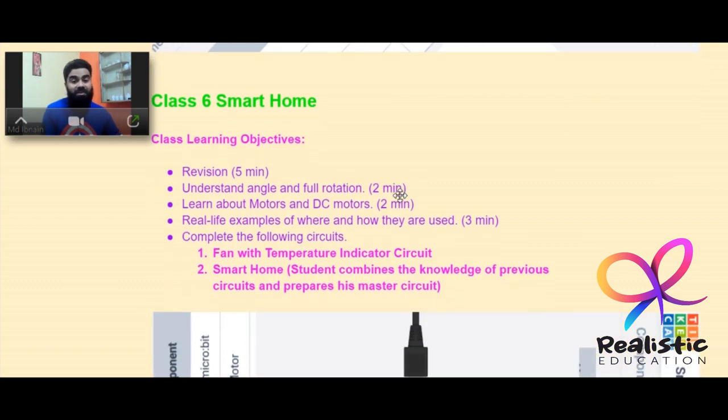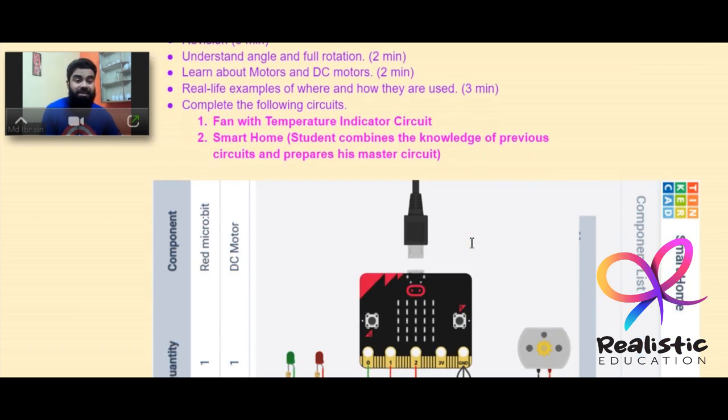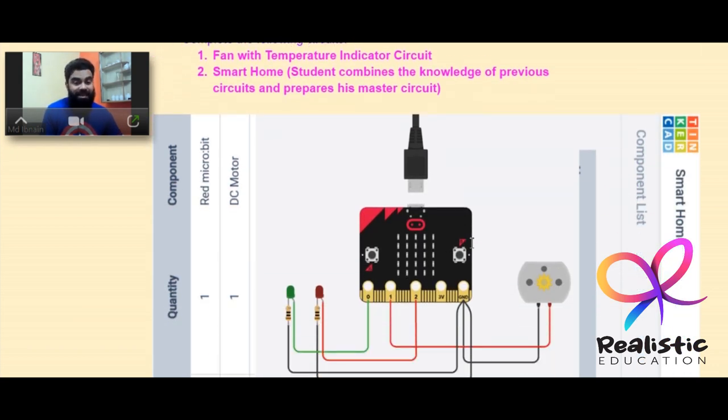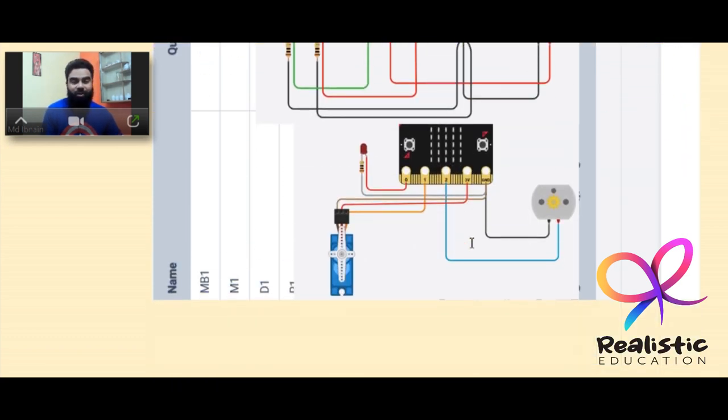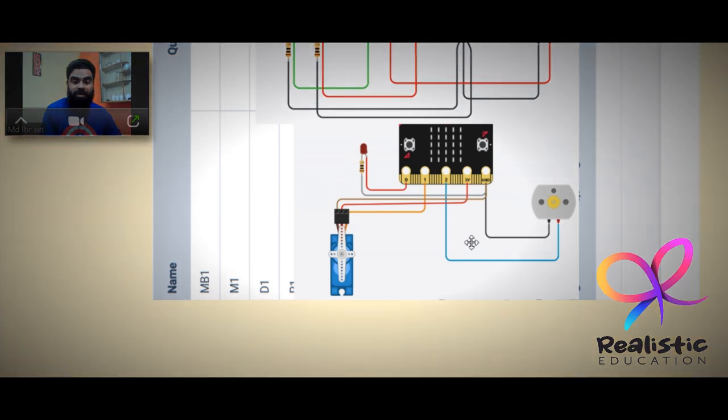Class 6 is the smart home, which combines everything together. Students extend their knowledge to DC motors with real-life examples, then make a fan with temperature indicator circuit. Finally, the student combines knowledge from all previous circuits to prepare a master smart home circuit for this class.